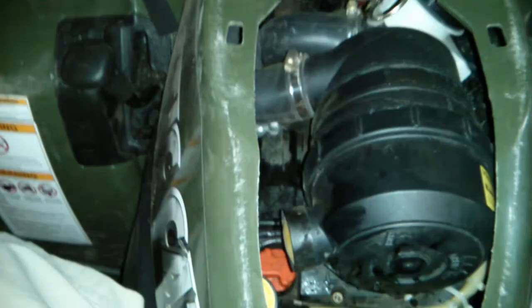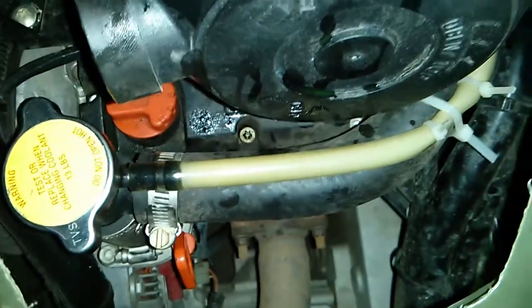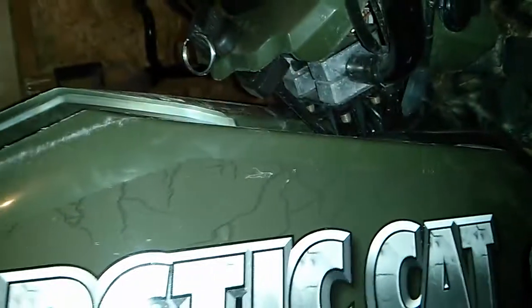Everything seemed fine. The only issue is this overflow pipe here. What I assumed was that when there's too much liquid, it flows into the overflow container at the bottom. But maybe I was wrong — I'm not sure if it works as a two-way street, bringing coolant back into the system when it's low, or only as an output when it's too full.